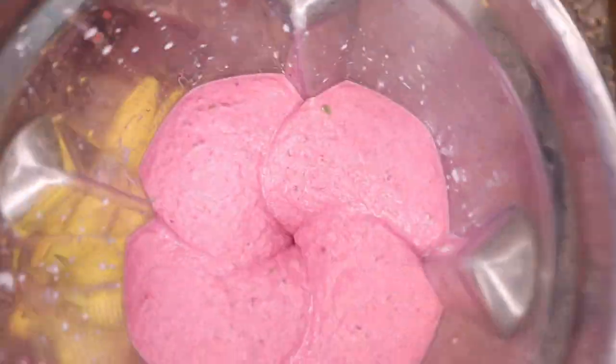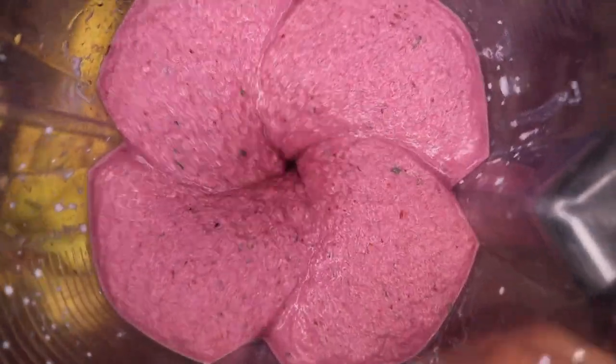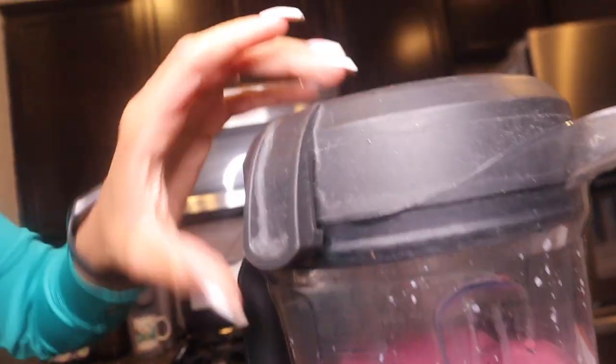This should be fast and I have the blender right here. The camera completely cut off as I was putting everything into the blender — I'm so sorry about that. But so far it's looking pretty; I just put everything in there.